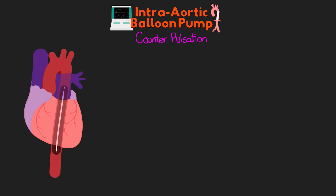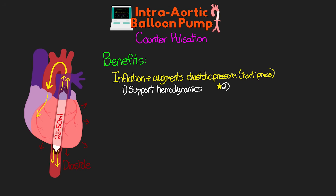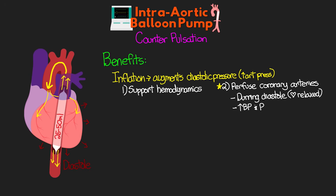There are a couple of benefits that our patients will get from this counterpulsation. First, when the heart is no longer ejecting blood — we are in diastole — this is when the balloon is going to inflate. This inflation helps to augment the diastolic pressure, meaning it increases the arterial pressure. It does this by displacing that volume of blood the balloon takes up, which is anywhere from 25 to 50 mLs. This augmentation increases systemic arterial pressure, helping to support hemodynamics. Most importantly, the displacement of blood flows retrograde back up the aorta, helping to perfuse the coronary arteries during diastole as the heart is relaxed, increasing perfusion pressure and helping to ensure good perfusion of the cardiac muscle.